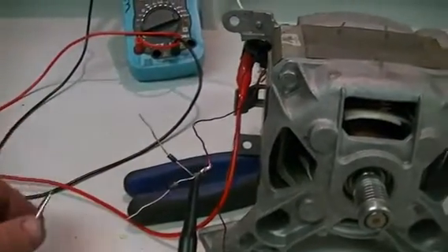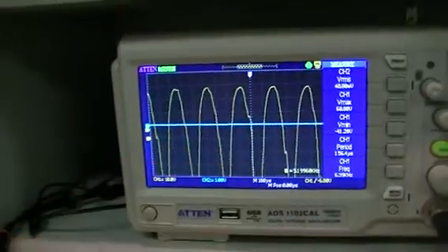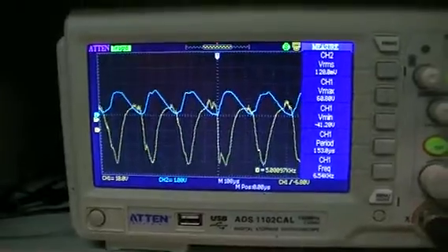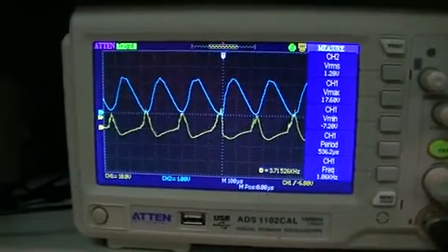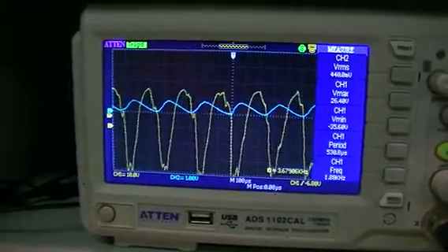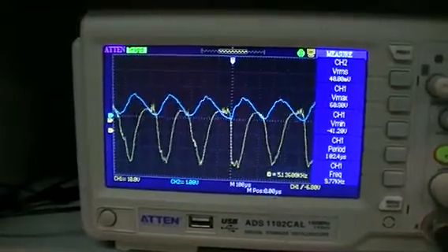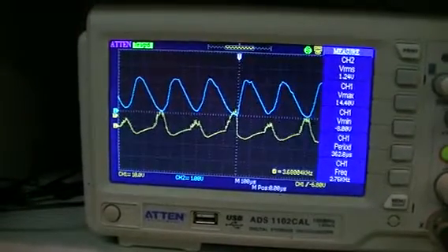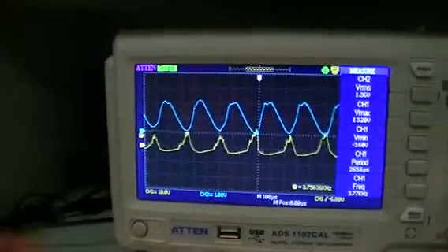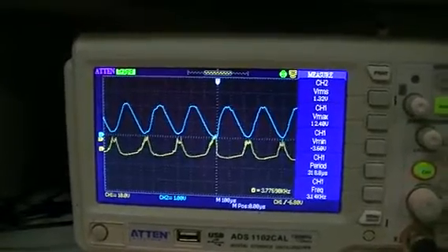Now we're going to take power from the other half of the waveform. I just want you to have a look at the voltage across the coil, which is our yellow trace. As you can see, the motor speeds up. And to me it looks like the voltage is inverting across the coil when we draw power from that side of the waveform — and the motor speeds up.